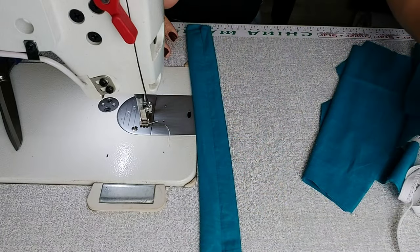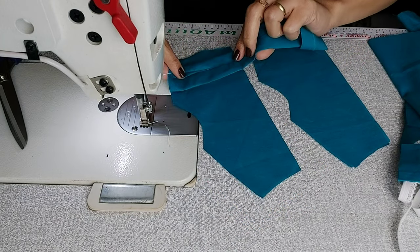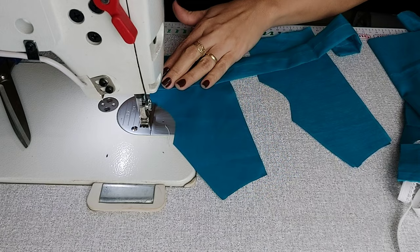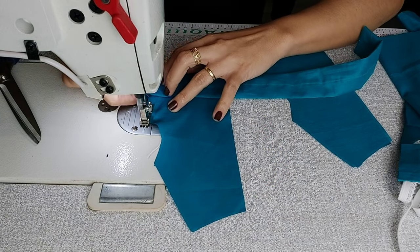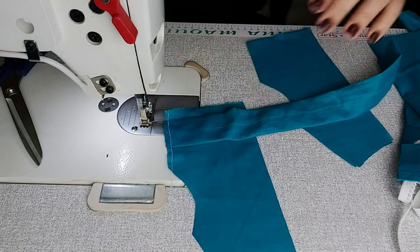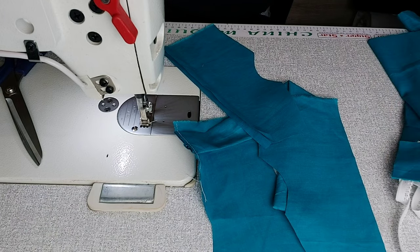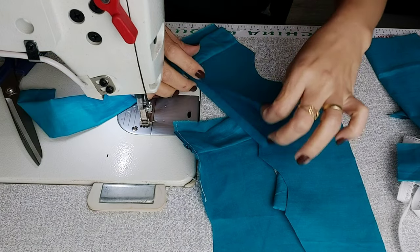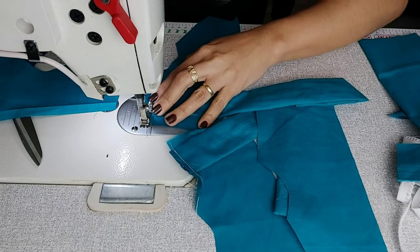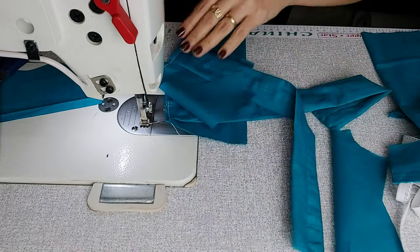Só peguei, virei e vinquei na máquina. Depois você passa o ferro. Vamos pegar aqui a lateral e costurar na lateralzinha — ele virado para cá, para o meio das costas. O tecido de baixo vai ficar virado. Costurei uma lateral. Aí eu coloco aqui na parte da barra, certinho, na quantidade que deixei da barra, e costura. Costurei! Reserva um pouquinho.